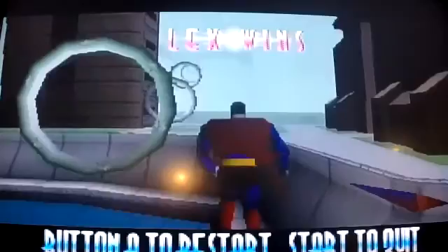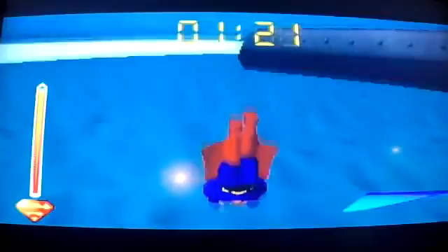Alright, so I think the goal is to go through these rings here. I'm not doing too bad. Not doing bad — oh, there's a missed one. And I got that one. What happened?